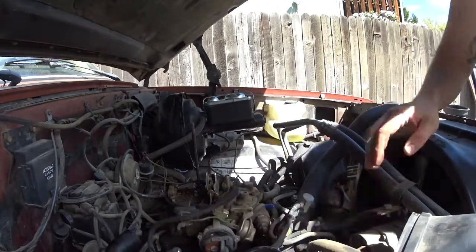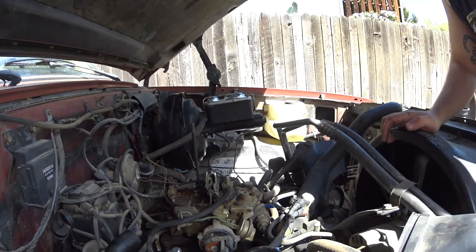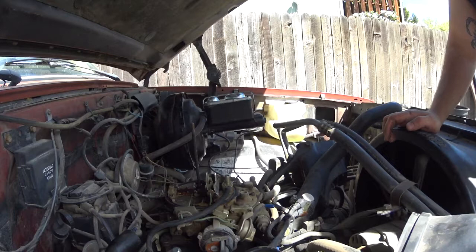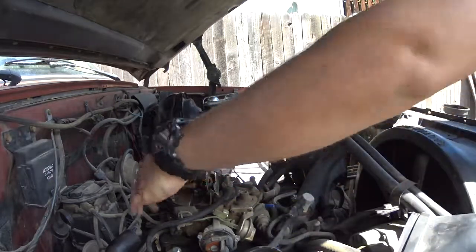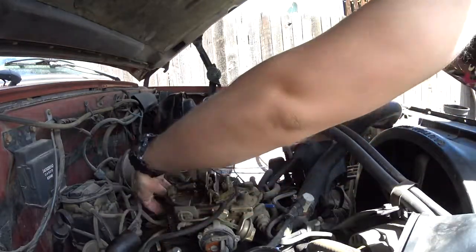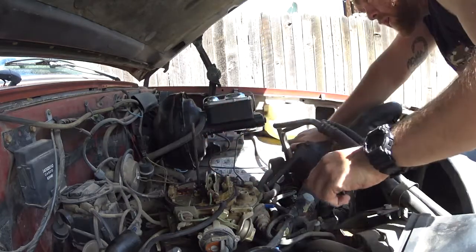These carburetors mount fairly simply — it's only four bolts on the carburetor — but you do have to disconnect everything that's connected to it, so it might seem like a lot of stuff, but it's not really that bad. The bolts connecting the carburetor are right in the back and in the front of the carb.